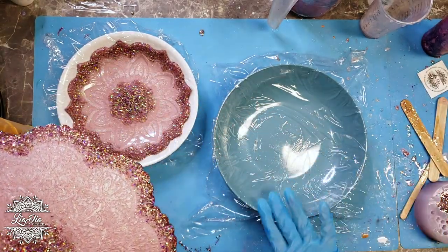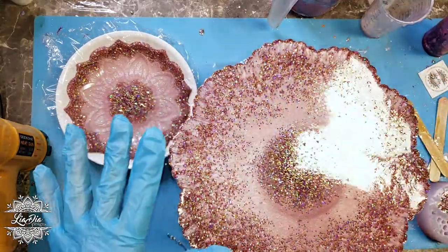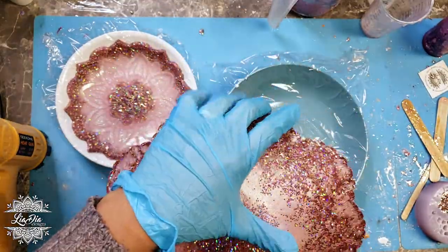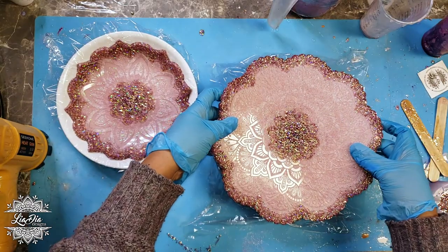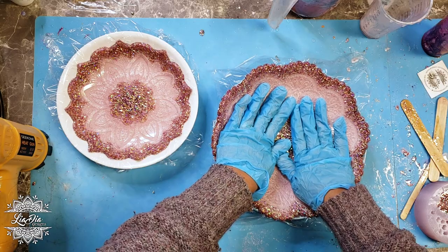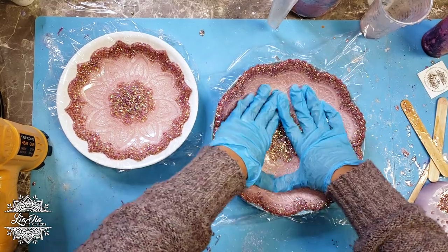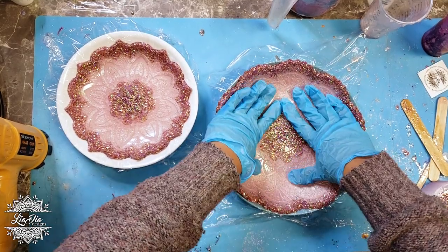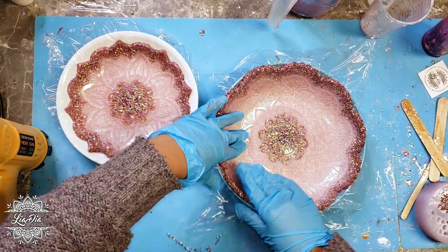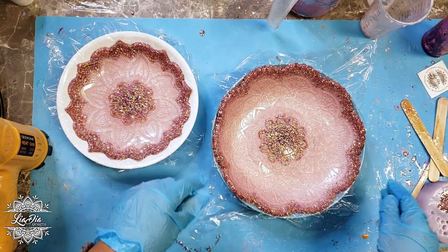I do the same thing with the larger bowl, also lined with saran wrap. If you have a bowl that resin won't stick to, that would probably be even better, because the saran wrap does leave a bit of wrinkling on the back of the mandala. I generally don't find that to be too much of an issue — any sharp edges I just sand down. I push the mandala piece into the bowl so it takes the shape, and then leave it to sit overnight so it will fully set up and hold the bowl shape.